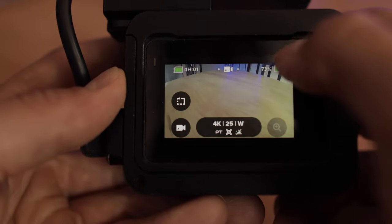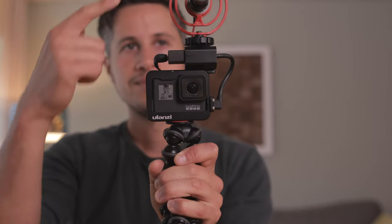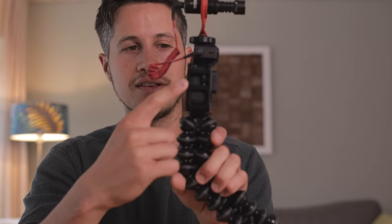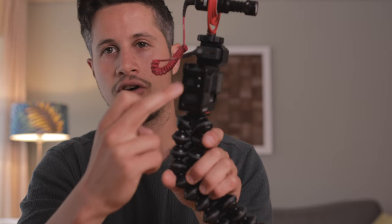Close the preferences and then you can start vlogging yourself with a nice, easy setup — wide-angle camera, good microphone, cheap microphone, maybe a video light attached to the side since the case features an extra hot shoe. And then you can start vlogging using your GoPro.